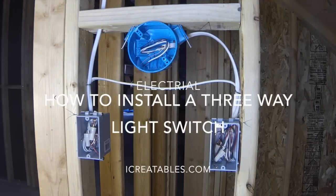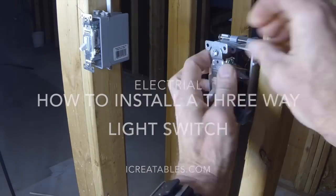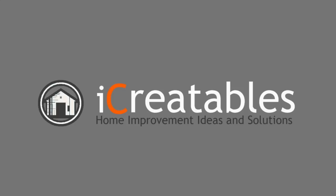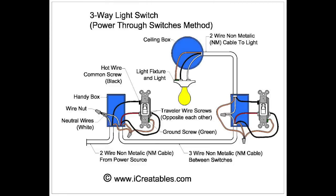Welcome to this how-to wire a three-way switch video. Here you will learn the steps for the easiest method to installing a three-way light switch. There are several ways to install a three-way switch circuit. This method brings power into the two switches before going to the light.